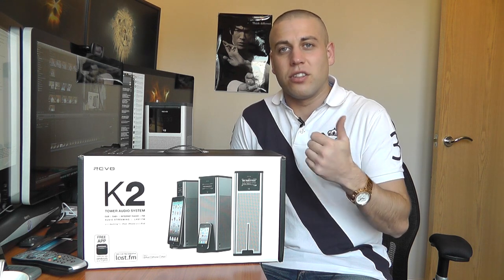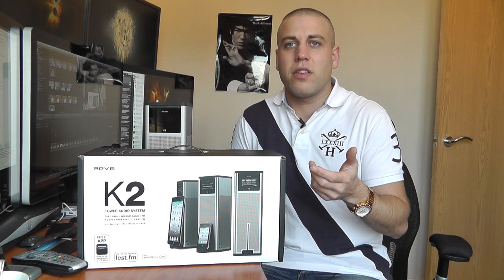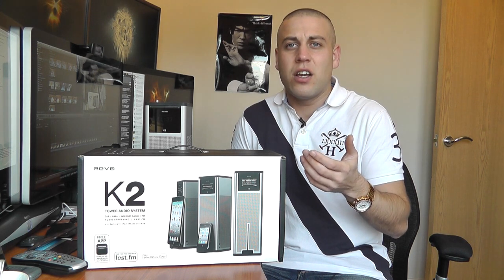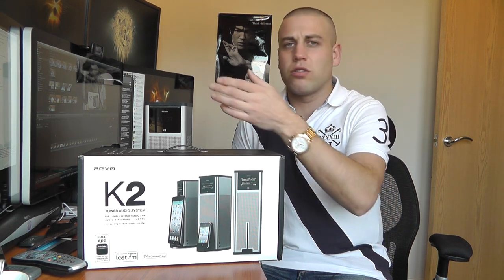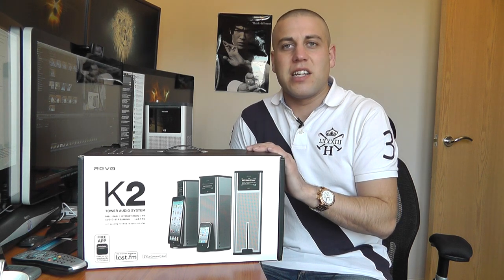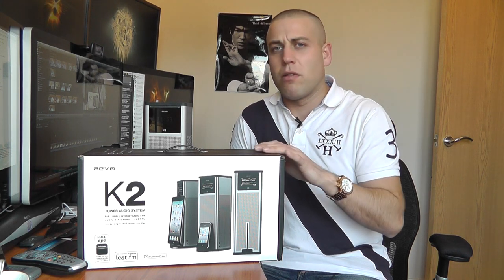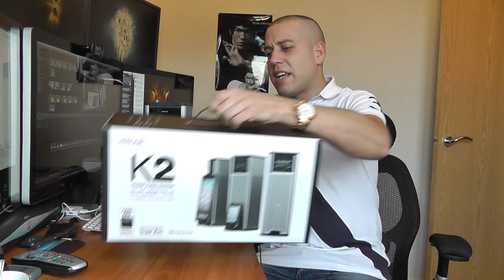It's got Last FM, DAB, DAB+, and FM with RDS functionality. It can stream music from any DLNA audio-enabled device, so you can stream from a Synology box, your Mac, or your PC. It can also play internet radio with a choice of over 15,000 stations, so it's a pretty comprehensive media player and it really does look absolutely fantastic.